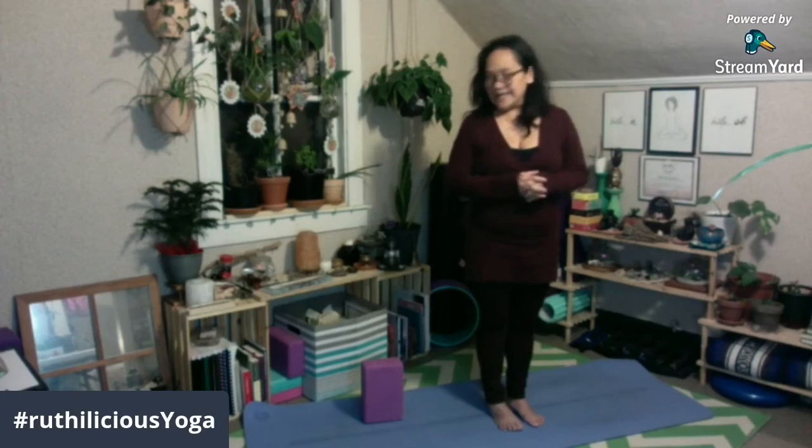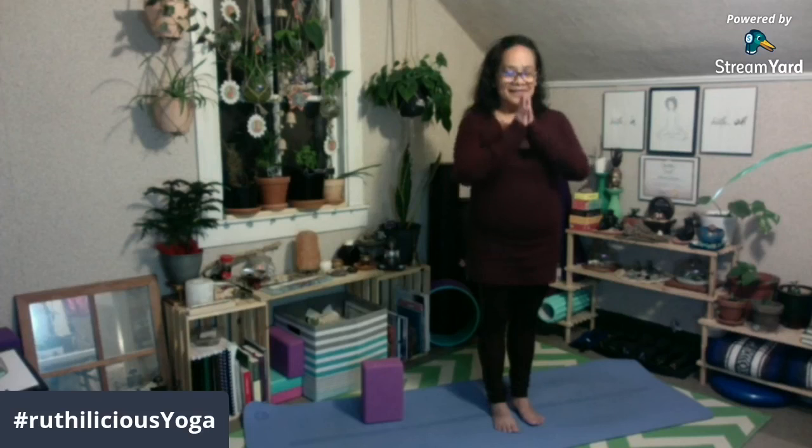Alam ko medyo challenging, pero practice lang po — magiging flexible rin kayo balang araw, kapapractice. Kung meron kayong tanong, pakilid lang sa comment. Thank you very much, and I hope you like and subscribe to my channel. Namaste.